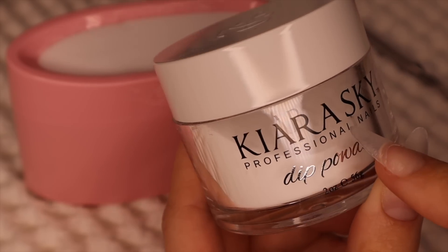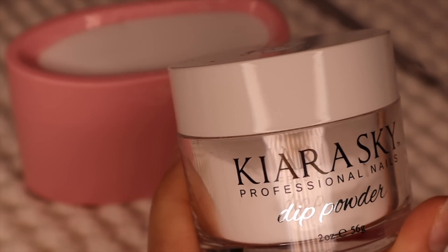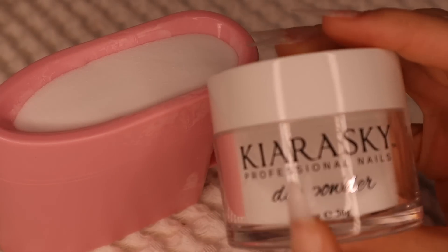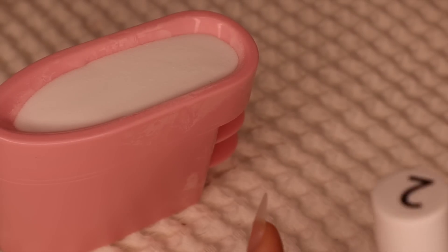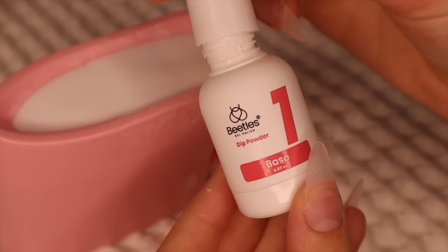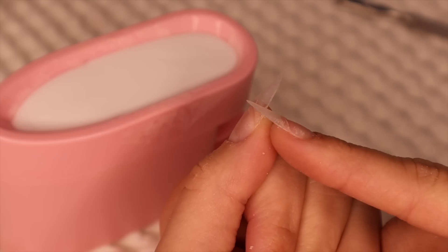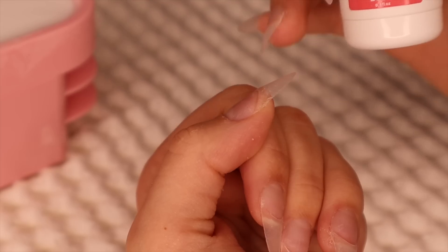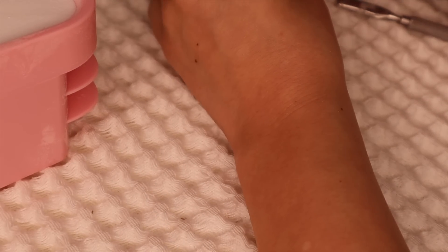It's the Kiara Sky dip powder and I got it in clear. Clear is just my favorite, especially because I do a lot of French tips — I like the look of clear dip. I've never used this tip before so I'm excited to see how it goes. I ordered the base and activator for this dip powder in the same brand, but it did not come in time for this video, so I'm just going to go in with the Beatles activator and base. I'm going to start off with the base, applying a few coats, mainly focusing it where the apex of the nail is because that's the stress point. I'll link a video below where I talk about where to place it on the apex.